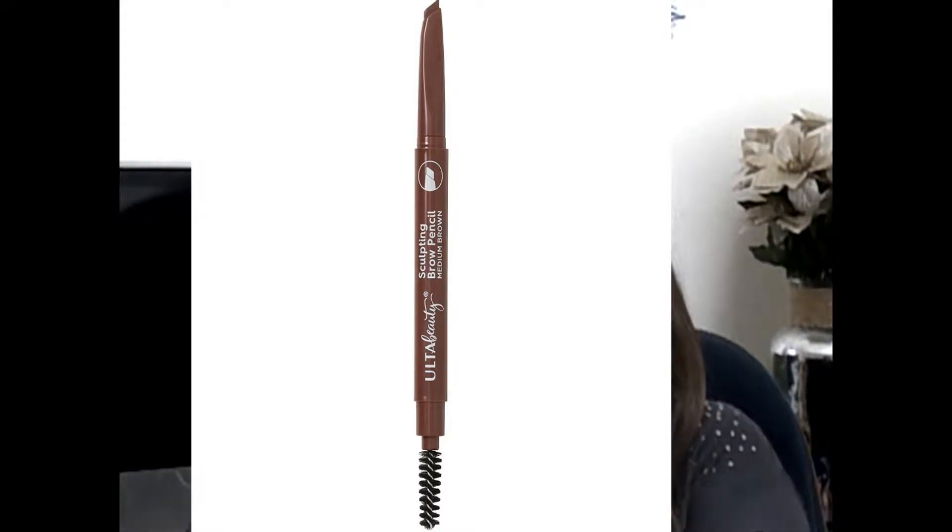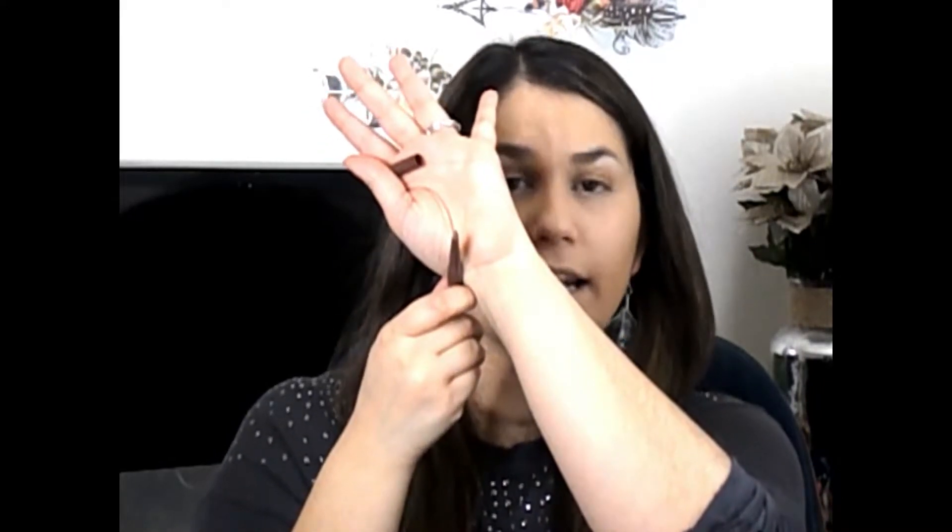It looks like this has a little spoolie on the end, and then it has kind of like a teardrop shape, which is a little bit different. I do have one that I've tried like this and I kind of really liked it, so I'm excited to try this one. It's actually more tapered on the top and then it expands more on the bottom, so I'm a little bit nervous about this. Let's get started — I feel like this is gliding on pretty easily.